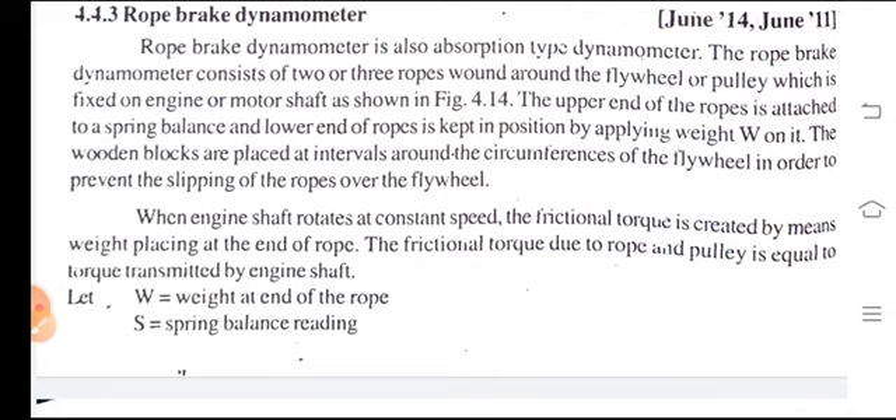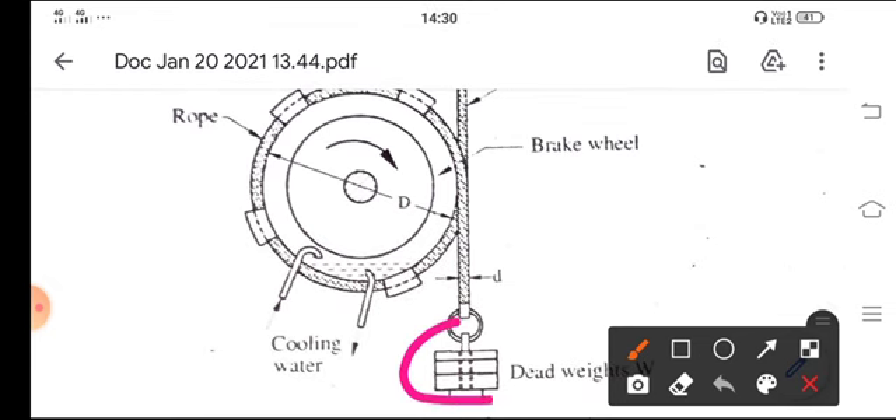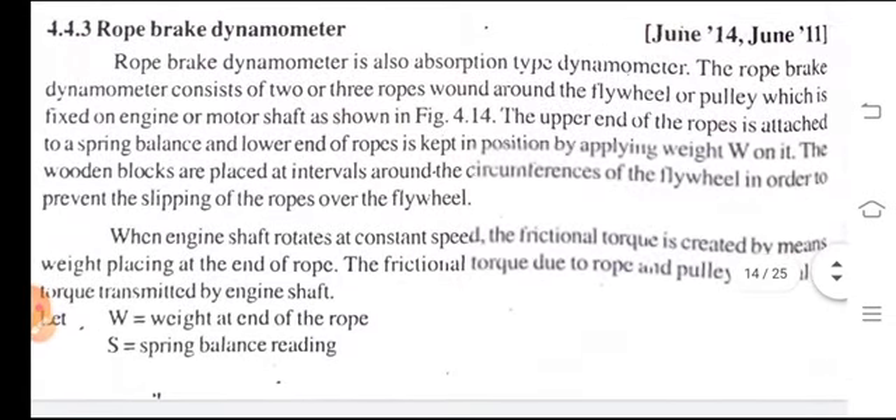By applying a dead weight W on it, the wooden blocks are placed at intervals around the circumference of the flywheel in order to prevent the slipping of the ropes over the flywheel. When the engine shaft rotates at constant speed, the frictional torque is created by means of the weight placed at the end of the rope.